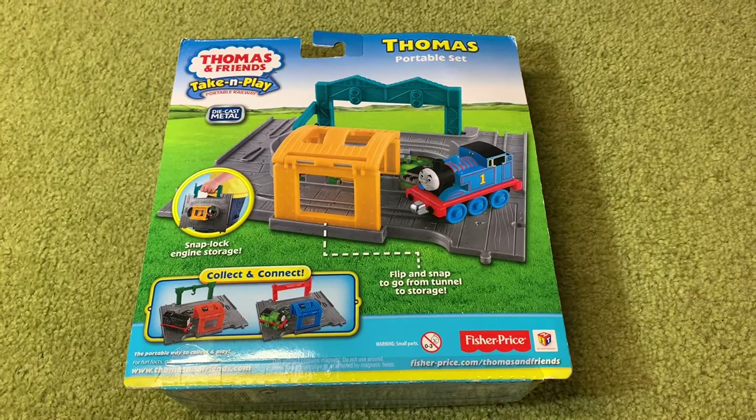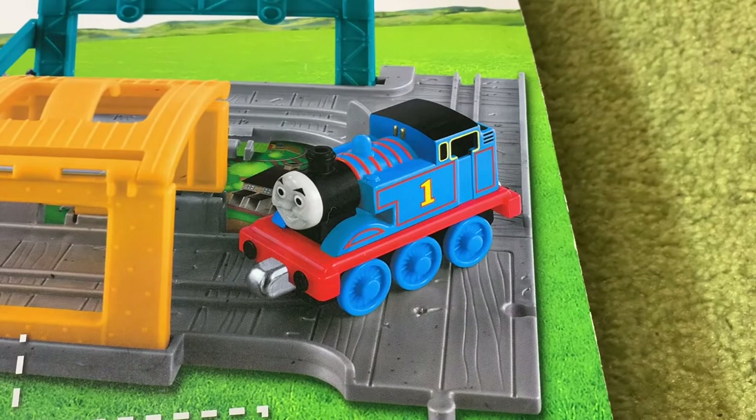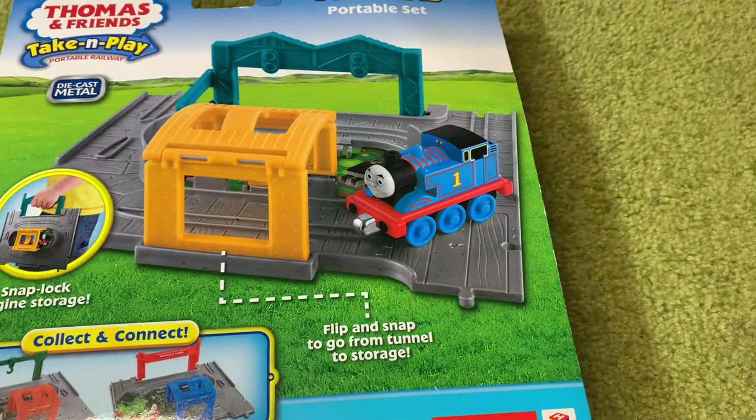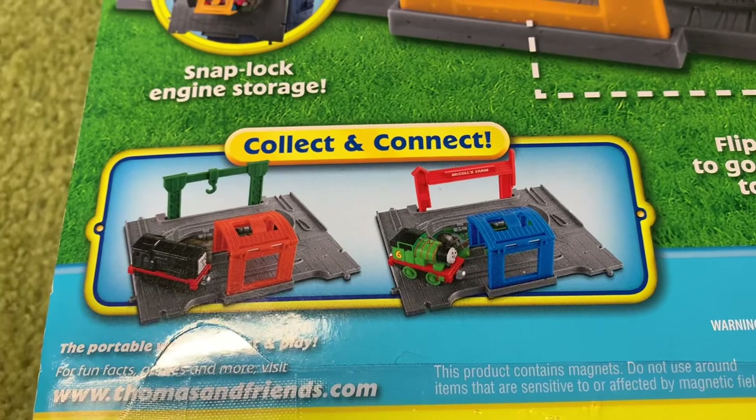The back of the box looks like this, and strangely they have used a different style Thomas in the illustration on the back of the box to what you actually get in this set. That's the style of Thomas that came before this — I'm not quite sure why that is.